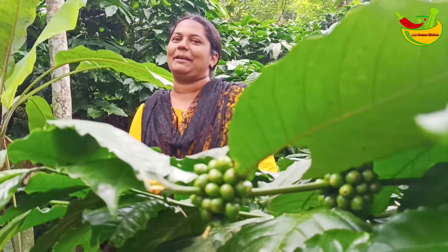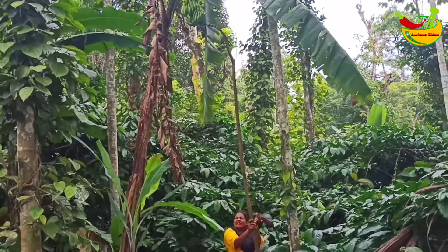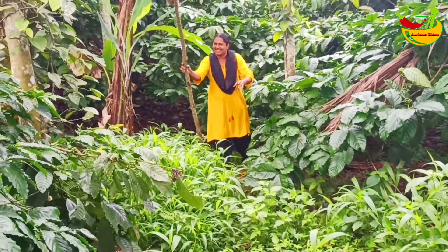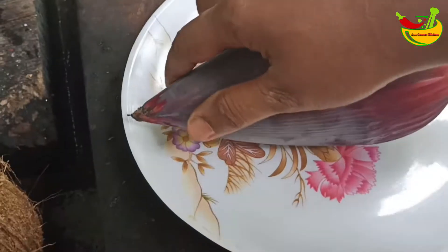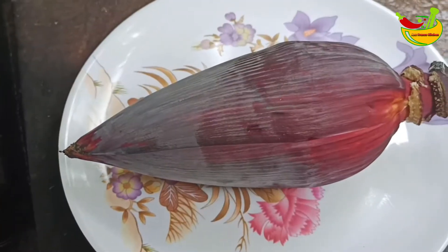Now, we will cook the recipe. We will cook it. I am going to cook this bowl.